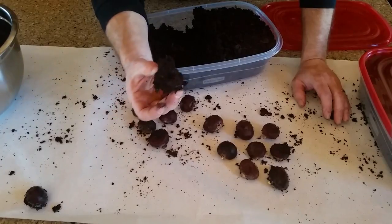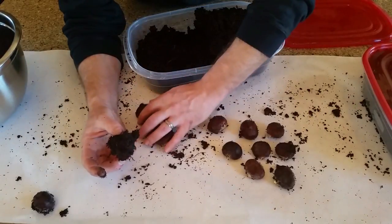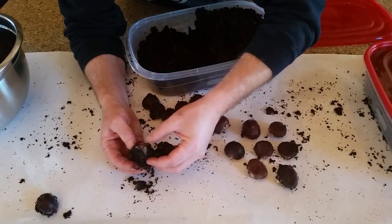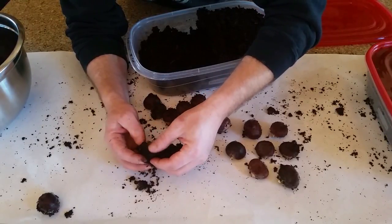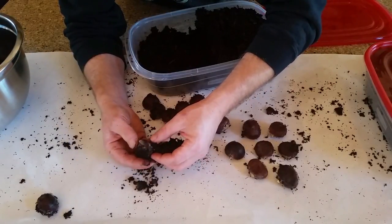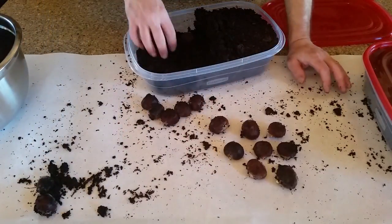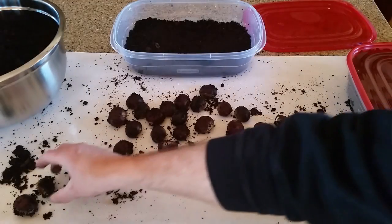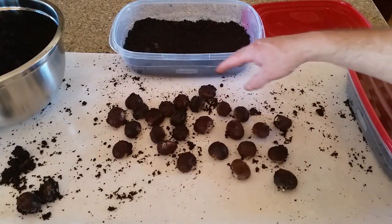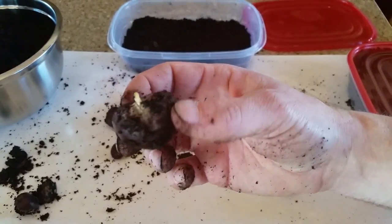This chestnut right here — the dirt's sticking to it, so that probably has fungus underneath. It's just starting to get that white coating on the outside of the nut — another bad one. So in this container we have two bad chestnuts starting to grow fungus, and at least a third of the nuts have a taproot.